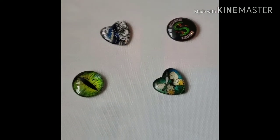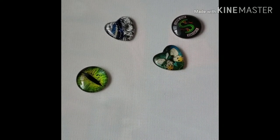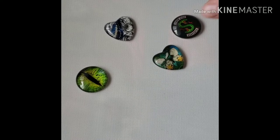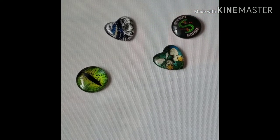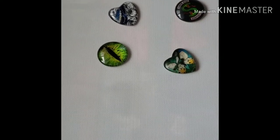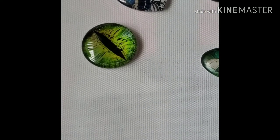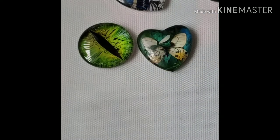Here are some of the ones you should expect in my shop as soon as I get it up and running. We have a Riverdale one, a cute butterfly because I love butterflies, another butterfly with a really pretty background, and one I call a dragon eye. They're not too big and not too small. I still have to attach the magnets and test them out, but I'm almost positive everything's going to turn out fine. It's going to be pretty cool.